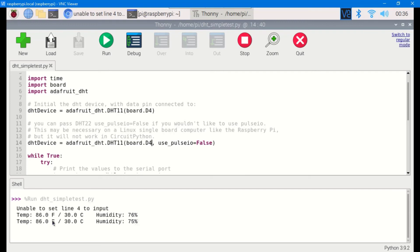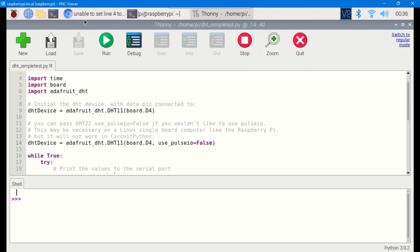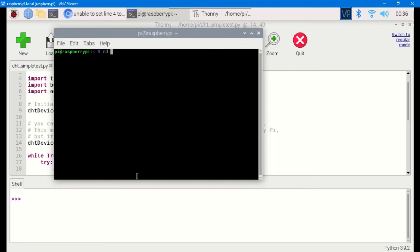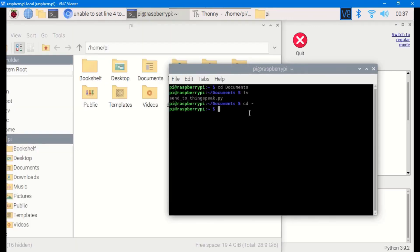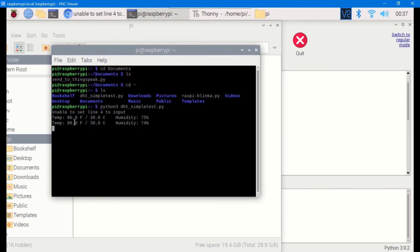Here we have our temperature and humidity coming in — temperature is 86.0 degrees Fahrenheit and humidity is also displayed. This is how you read humidity and temperature data from the DHT11 sensor. You can also run it from the terminal: change directory to Documents where the file is saved, then type python3 dhtsimpletest.py, and you'll see temperature and humidity output in the terminal as well.